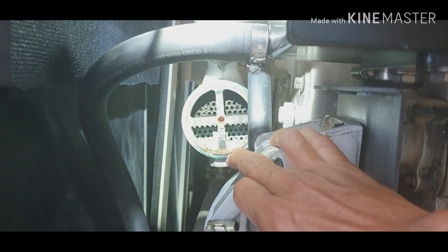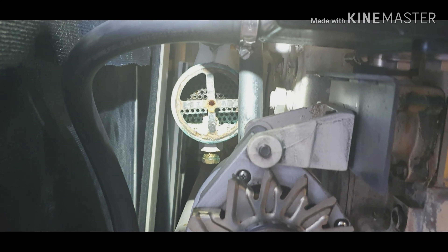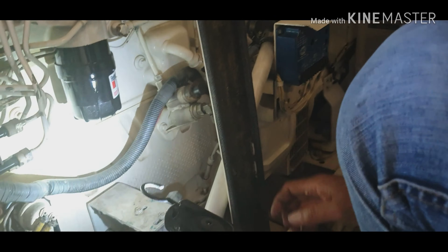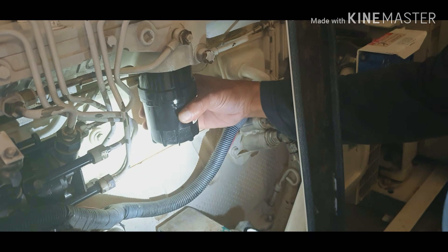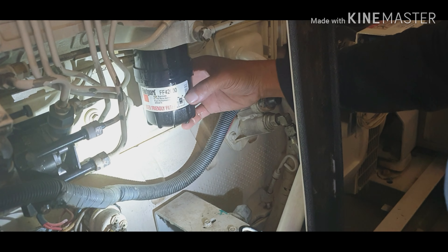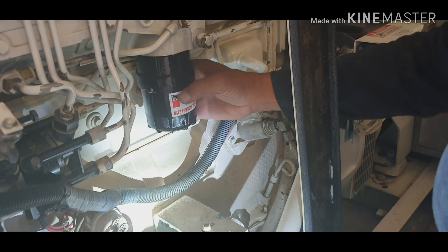We're also going to change the air filter. And this here is the heat exchanger — that's the heat exchanger over there. We're going to clean that one as well. It's very dirty. Yes, very dirty.